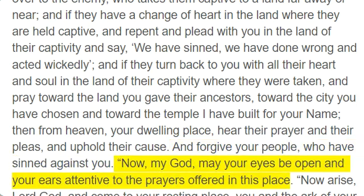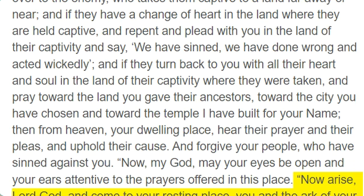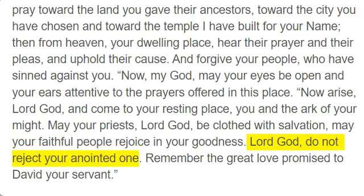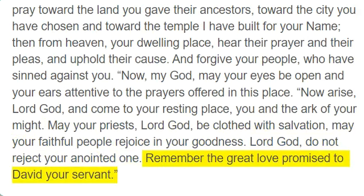"Now, my God, may your eyes be open and your ears attentive to the prayers offered in this place. Now arise, Lord God, and come to your resting place, you and the ark of your might. May your priests, Lord God, be clothed with salvation; may your faithful people rejoice in your goodness. Lord God, do not reject your anointed one. Remember the great love promised to David your servant."